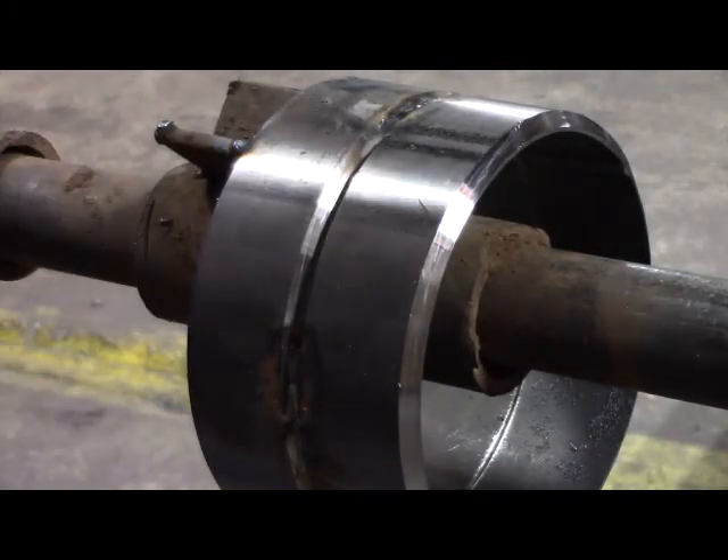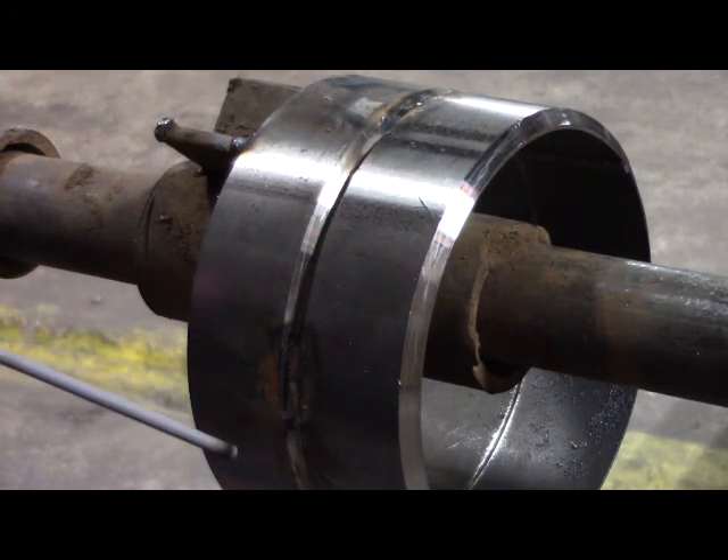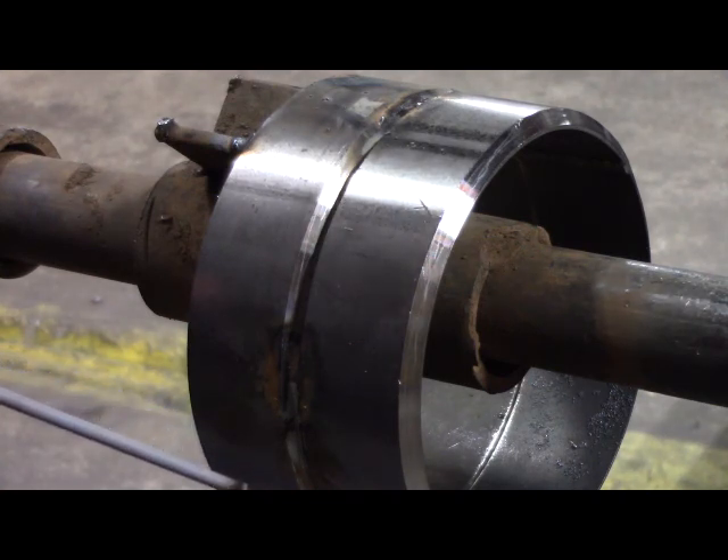Before I start welding, I forgot to mention that I have the machine set at 79 amps — that's where I had it set for tack-up. I'll leave it set right around that 79 to 80 amps for the tack-up, root pass, and all my fill passes.